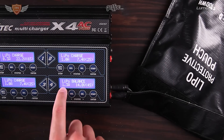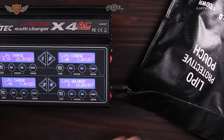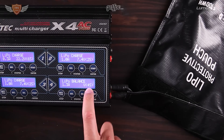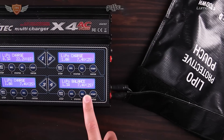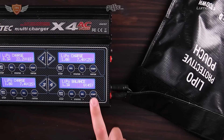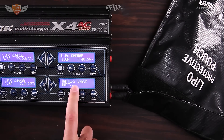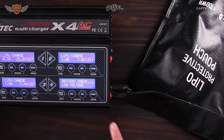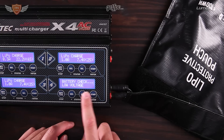Once that's done, set it to 1C charge. I'm going to be in the same room while it charges. Hit enter — it's a four-cell battery, you can go up if it's a five or six cell, all the way up to four-cell — then hold the enter button and it'll say 'battery check.' This one says low voltage, which means I actually discharged this battery way too much and may have even damaged it.